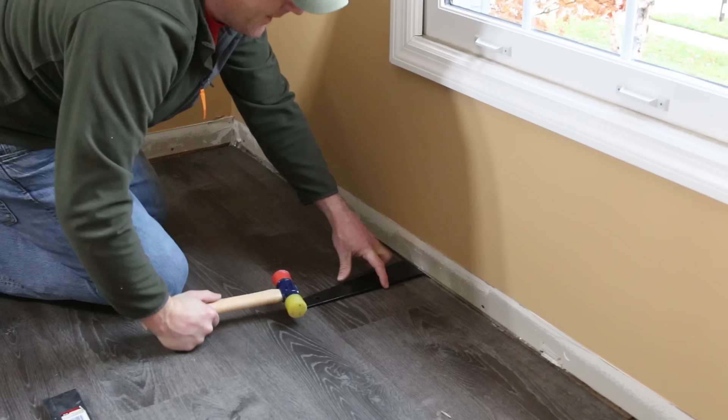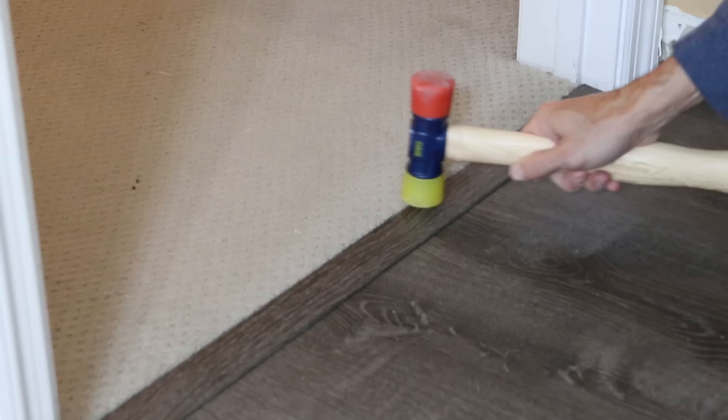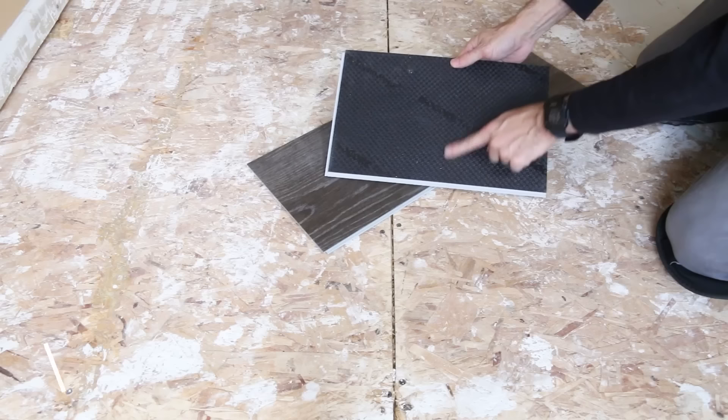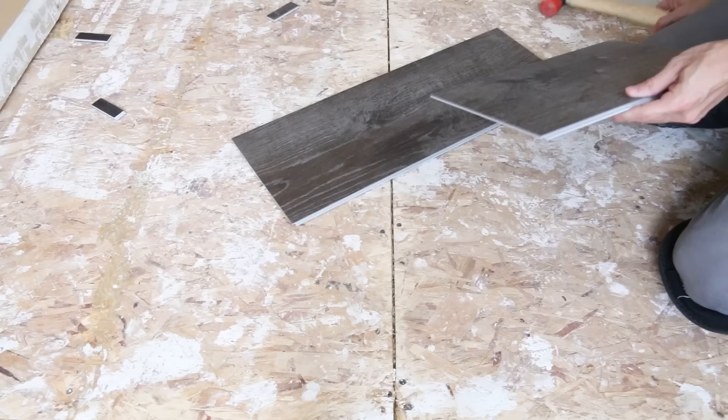Jason hammered in those last rows and it was looking really good. We went back to the doorway and installed the transition strip into the channel. Even though the vinyl plank was a little lower than the carpet in the hallway, the transition worked perfectly and held tight in the U-channel. The biggest question I got from my last video was why I didn't use any underlayment — well, that's mistake number ten. This product has underlayment built onto the back and doesn't require an extra barrier. It actually voids the warranty if you do use one, so follow your manufacturer's recommendations.